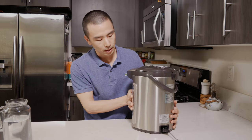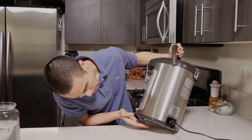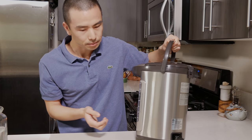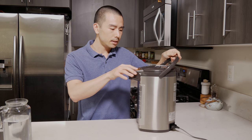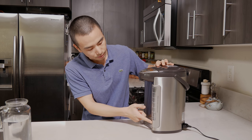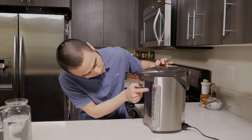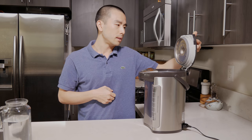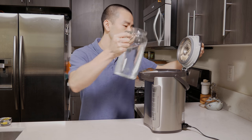There is a swivel base on the bottom — a little ring which allows it to rotate — so you can rotate this very easily on your counter. It has a water level indicator here. On the 4-liter model, it goes from one to four and will tell you when you need to refill. If you open it, you can see a line showing the maximum fill level.